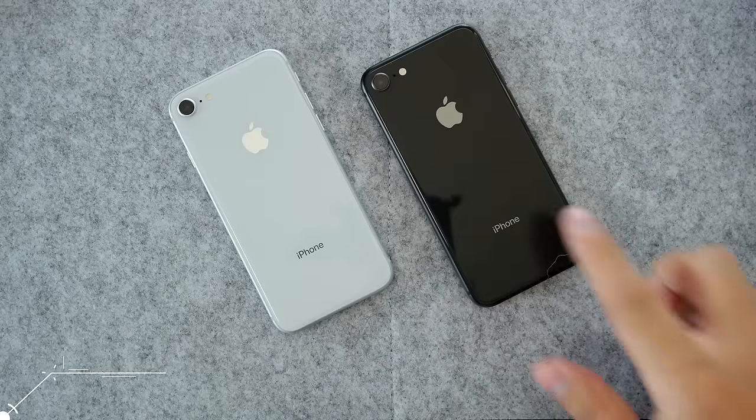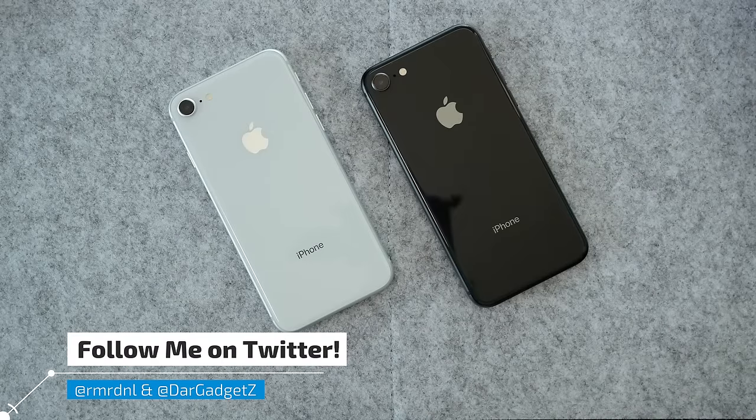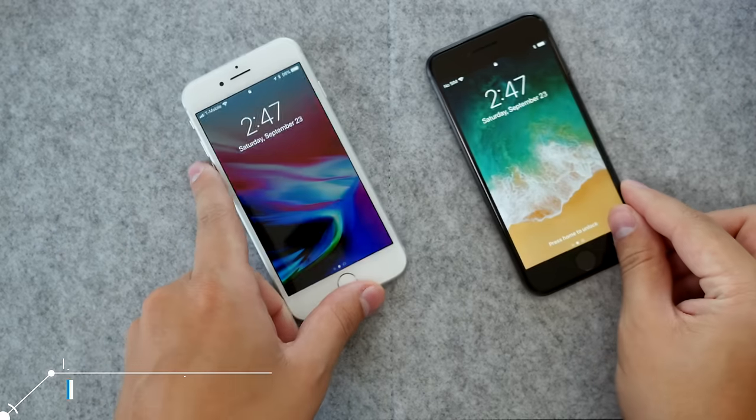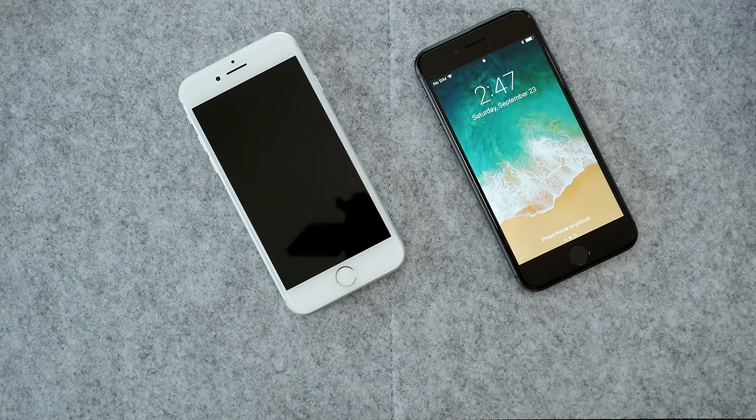That's pretty much it for this video. If you have any questions, feel free to comment below and I'll get back to you as soon as I can. I'll catch you guys in the next video — goodbye!